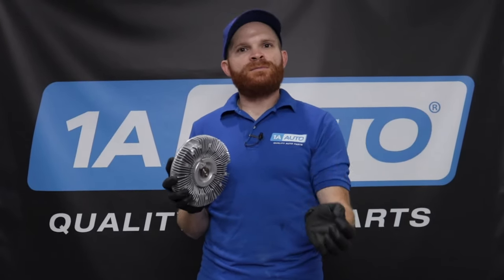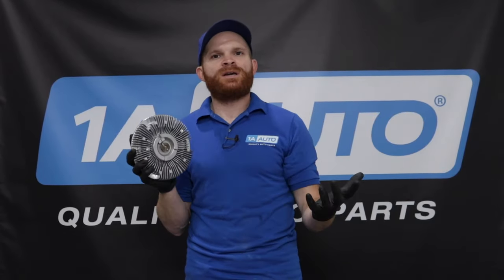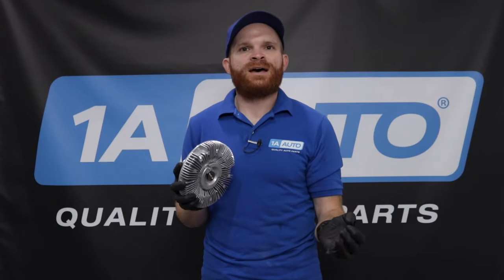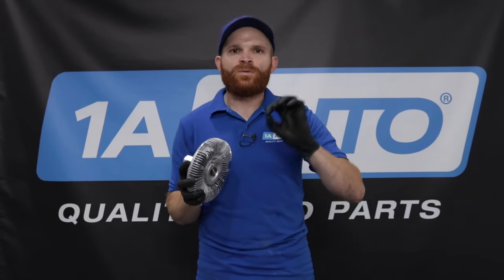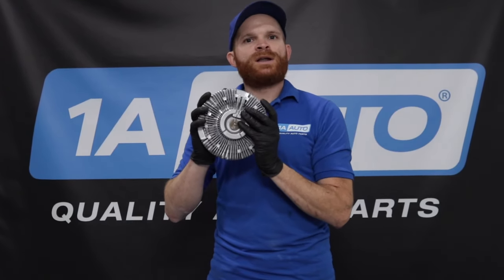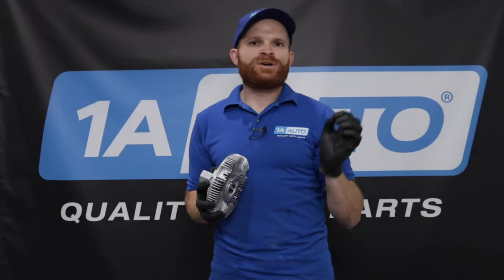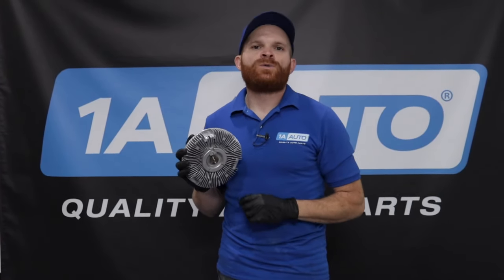Now the thermal type fan clutch is going to be mostly inactive. It is going to spin a little bit, but it's not going to be under very much pressure, especially when the engine's cold. The reason for that is because the engine needs to get up to operating temperature. Once the engine reaches approximately 170 degrees Fahrenheit, this is going to want to actuate. Once it actuates, it's going to keep going and it's going to try to maintain a specific operating temperature for your vehicle, which would be approximately 195 to 220 degrees Fahrenheit.